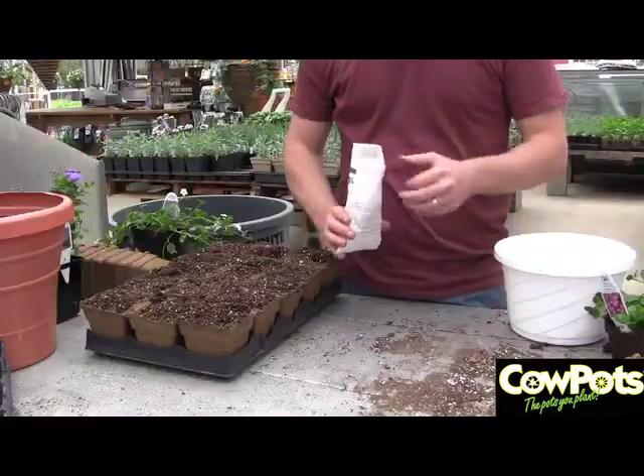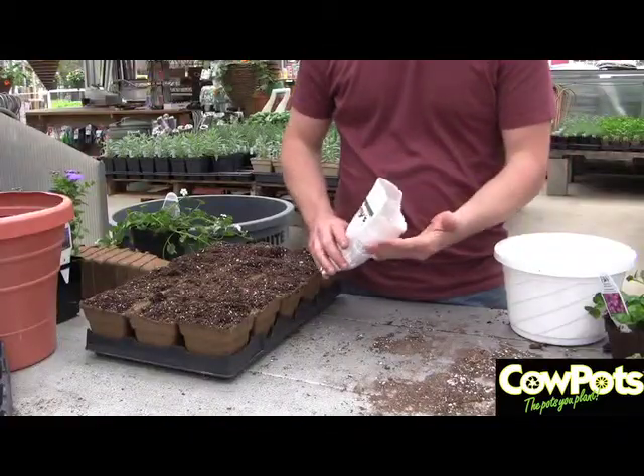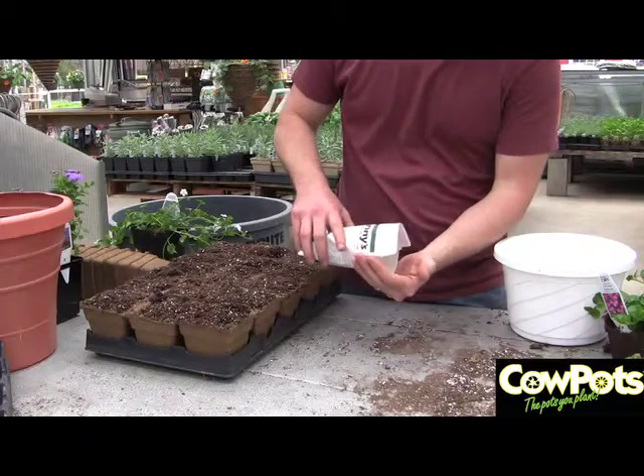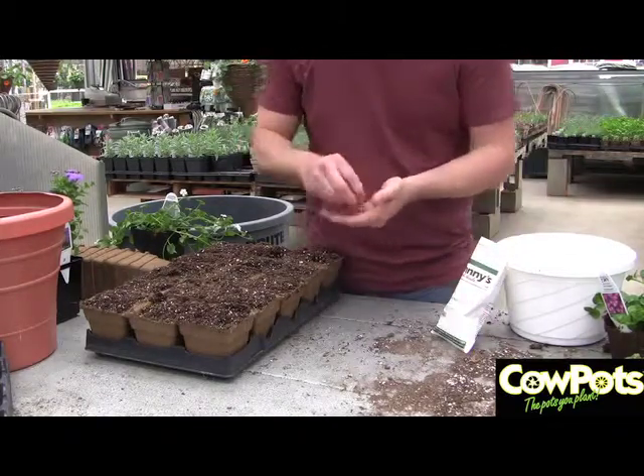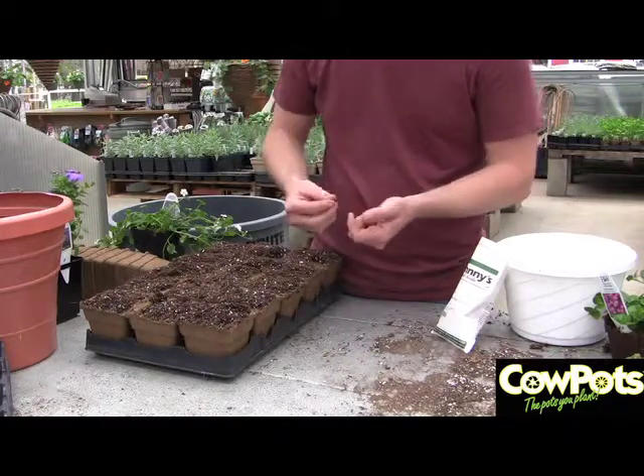Now we're going to combine it all and actually sow some seeds. We've got a nice big seed here so you can see what I'm doing. These are nasturtiums. Nasturtiums are sort of a vigorous vine that you can plant anywhere. The flowers are very edible.